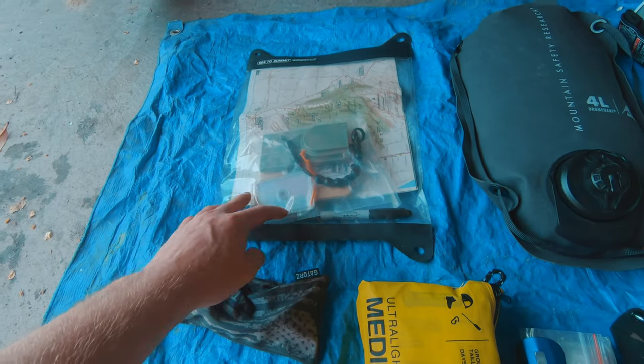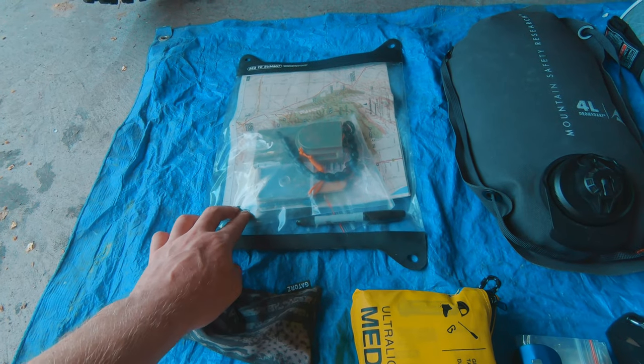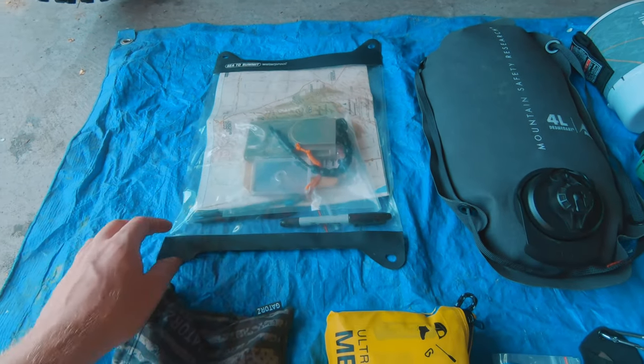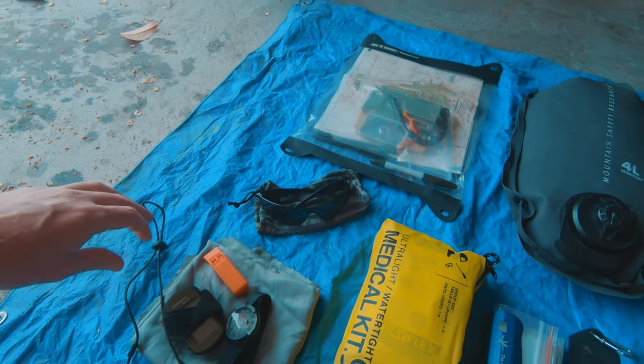I've got my map, prismatic compass, a signaling mirror, pens, pencils, and a write-in-the-rain notebook — all stored in a waterproof Sea to Summit kit.